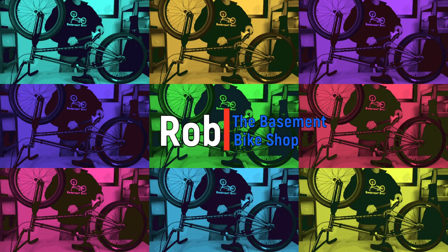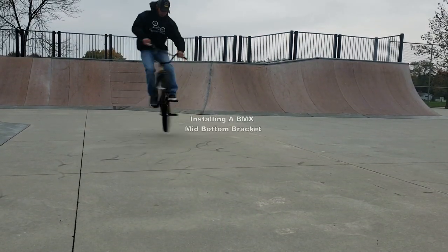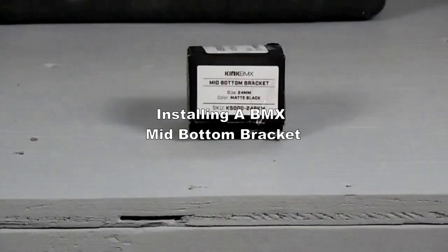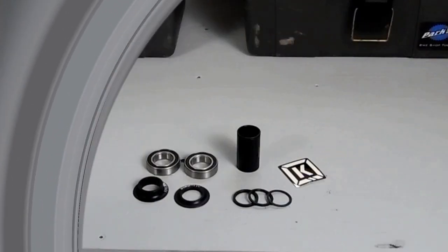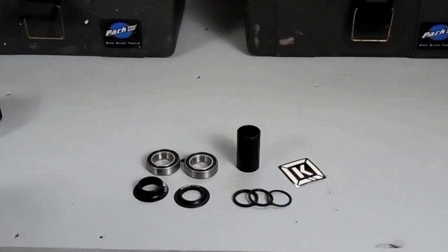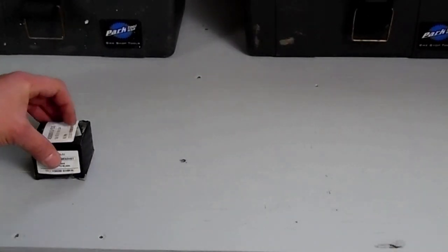What's up everybody, Rob here from The Basement Bike Shop, and in this video I'm going to go over how I install BMX mid-bottom brackets. I've covered different techniques for installing mid-bottom brackets in a couple different videos. I'm going to try and condense that all into one and add some stuff I feel that I left out. So let's get started.